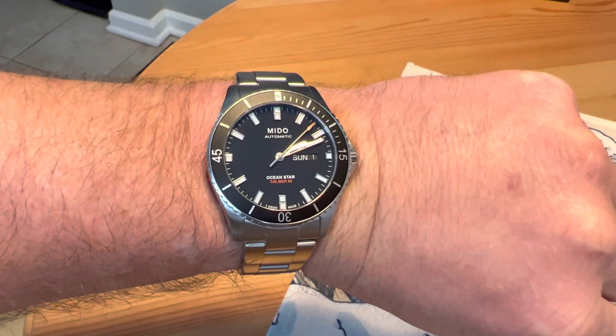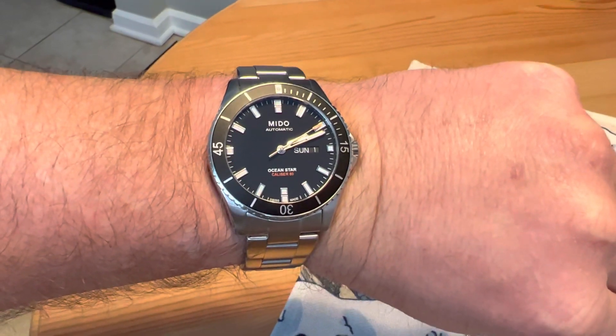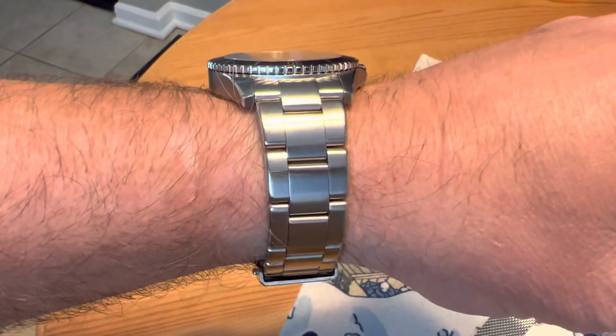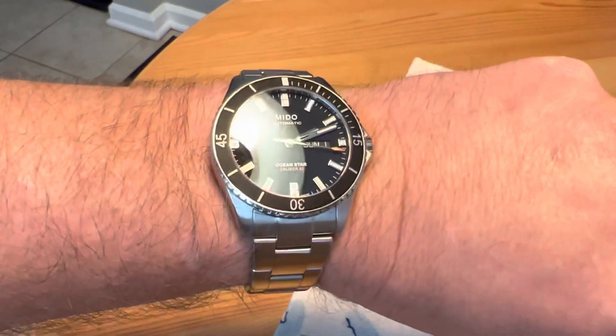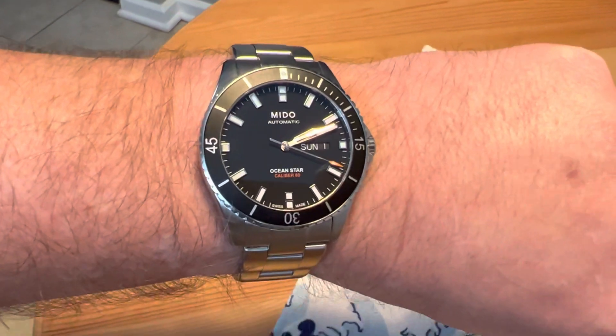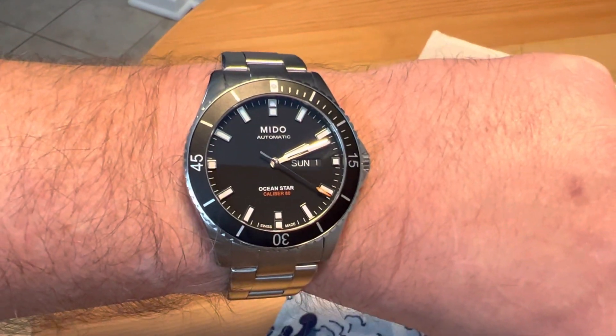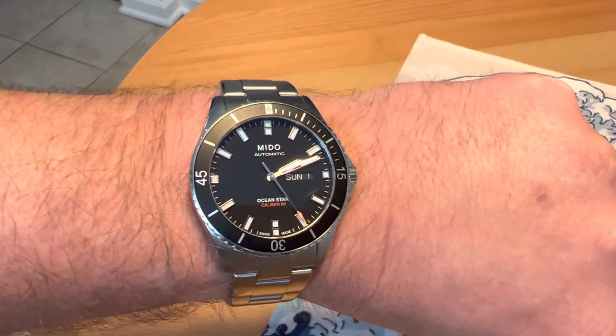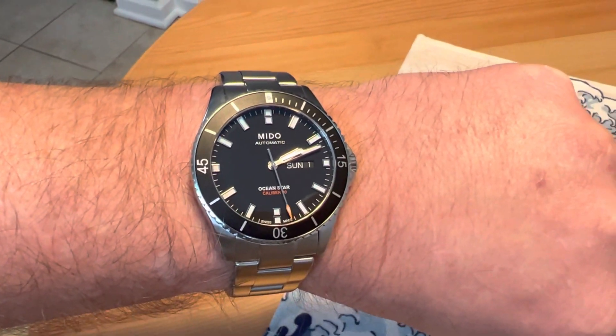There you have it — the Mido Ocean Star Caliber 80. If you liked the video, give me a like and maybe subscribe to the channel. If there's a different Swiss diver under $1,000 that you think offers better value than this Mido, leave that down in the comments for me. Thanks for watching.